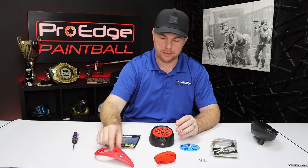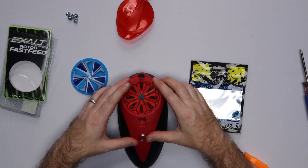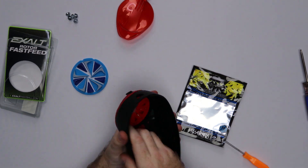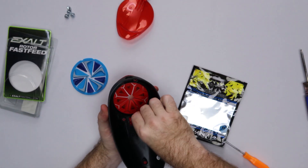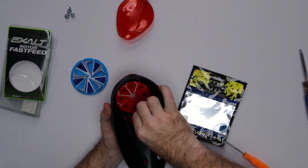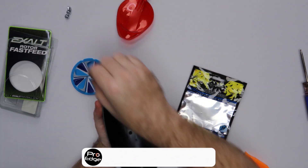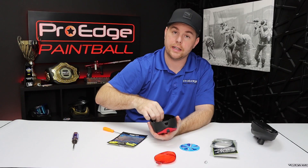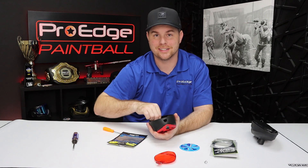Once you have everything lined up, press the top piece back on there. Make sure it's smooth all the way around the edges and everything is in place. Turn it over, and to finish up you just need to screw these five screws back in and you're ready to go. Pretty much straightforward. If you have any questions, let me know in the comments. Thank you so much for watching, and as always, don't forget to like and subscribe to our channel. Thanks guys, see you next time.